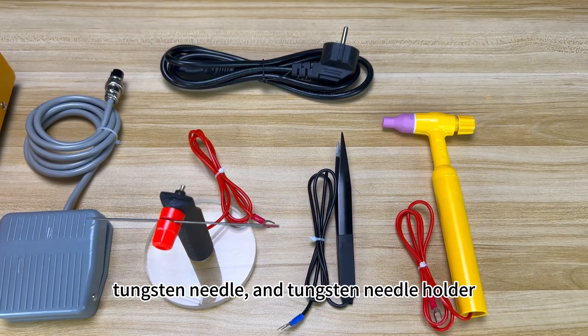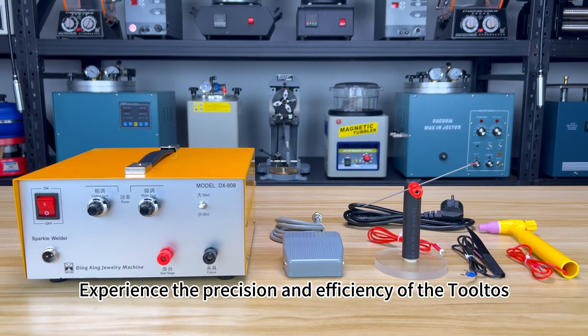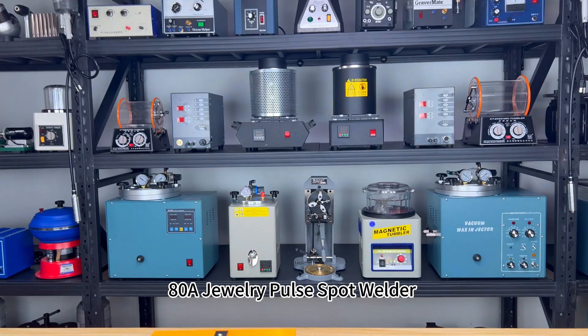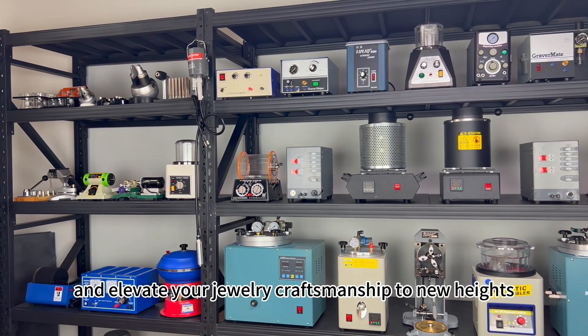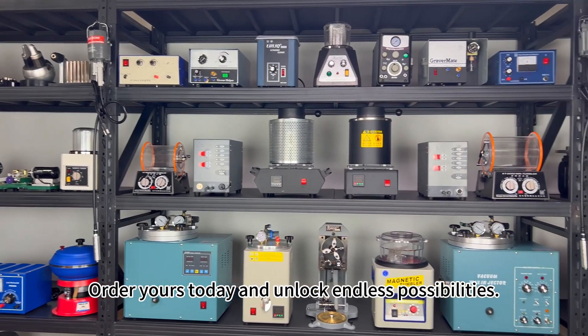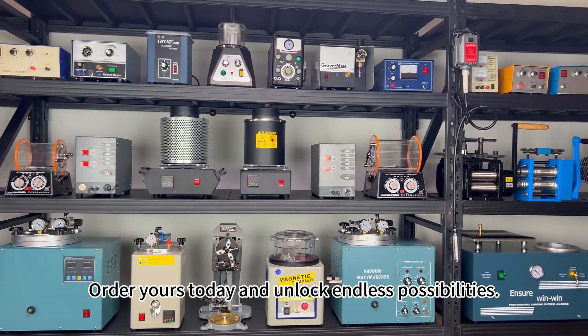And tungsten needle holder. Experience the precision and efficiency of the Tolto's ADA Jewelry Pulse Spot Welder and elevate your jewelry craftsmanship to new heights. Order yours today and unlock endless possibilities.